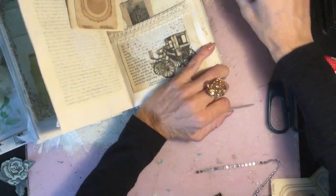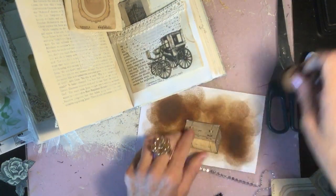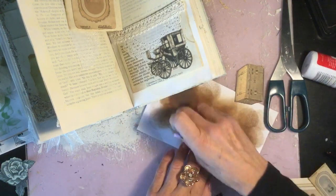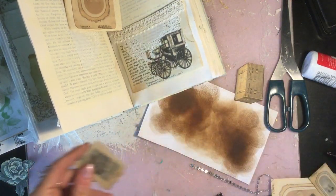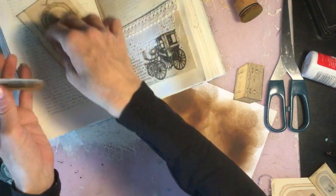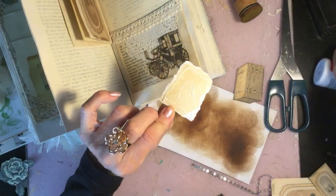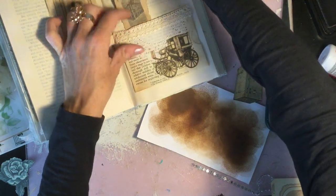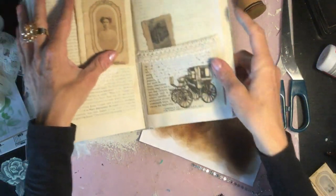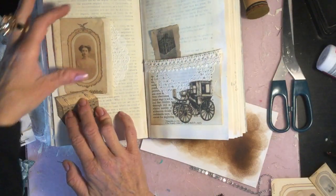I'm just going to ink up the trunk and ink this one up as well because I'll glue that down too. Oh, I've just noticed that's on this page — actually it's a different piece, okay. I don't want the same piece twice in a row. So glue this one on the facing page, just literally kind of coming out of here like that.